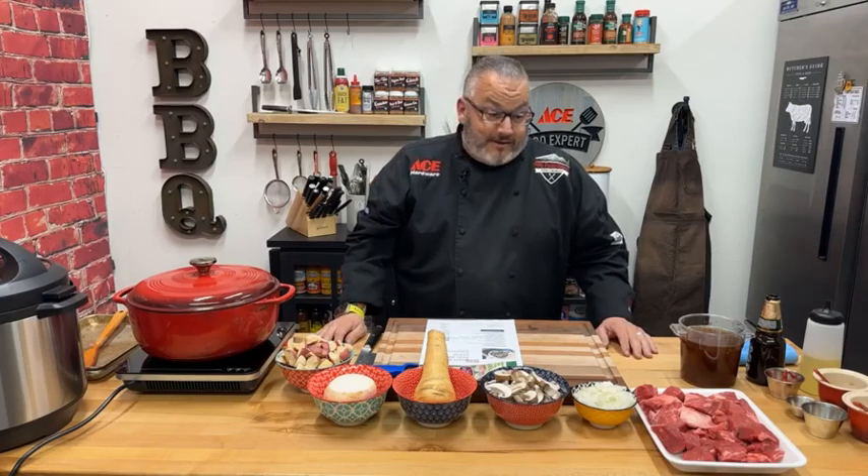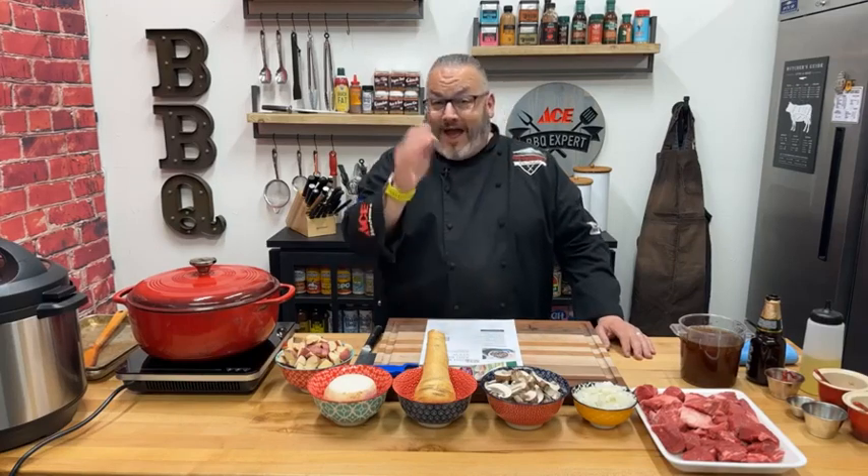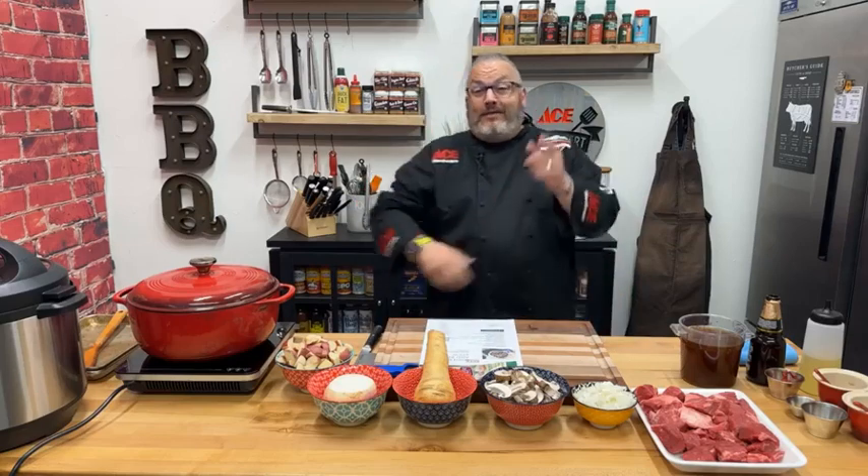Very excited to walk through this today. We've got Julie here from the Colorado Beef Council — she's going to be the moderator. If you have questions, please let us know in the comments. Let us know where you're watching from. We're going to go through questions, answer your comments, and as always, don't forget to go over to cobeef.com.